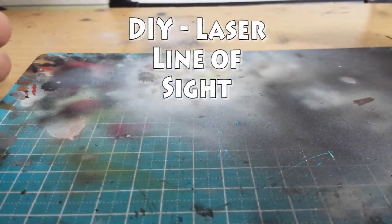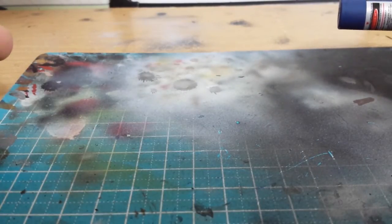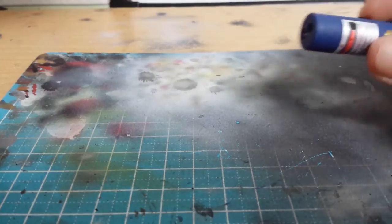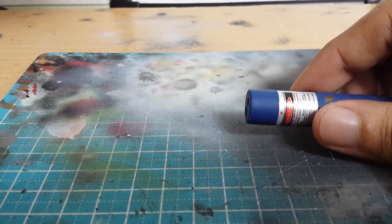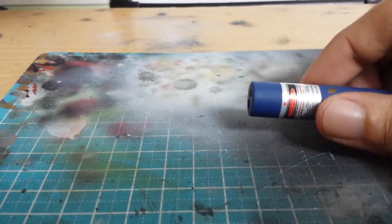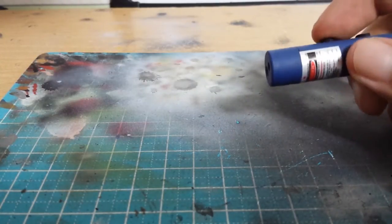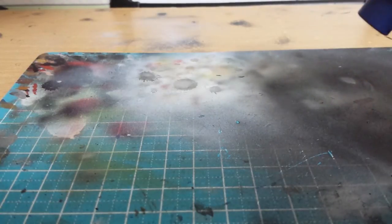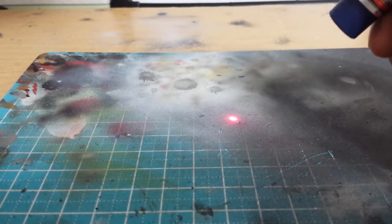Hey guys, today I've got a very short how-to video for you — it's actually more of a DIY kind of thing. I'm going to turn this laser pointer into a line-of-sight checker. This is our standard laser pointer; I got this for roughly around a dollar on sale. As you can see, it fires a red dot. The trick is to turn that dot into a line.